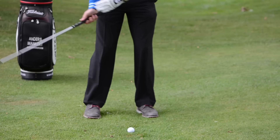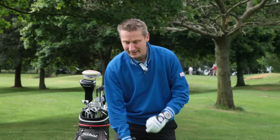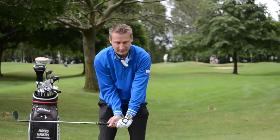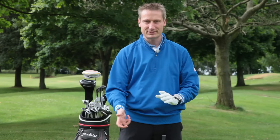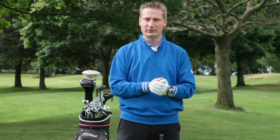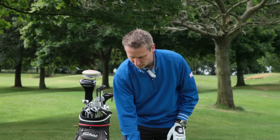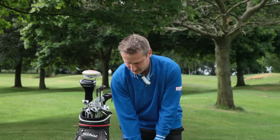We pivot around the left knee, which is common amongst all short pitching, but the main factor is we have a very, very relaxed grip pressure which creates a lot of lag. That lag is actually going to produce very late wrist action and a lot of backspin on the ball, but without giving us too much height. So the ball's in the centre, the weight is forward — we create the lag, and this is how we play it.